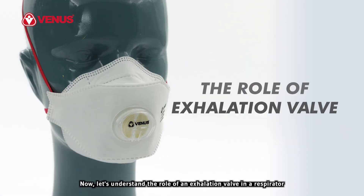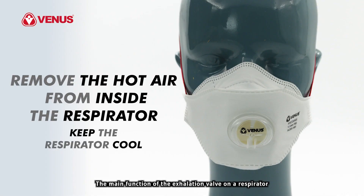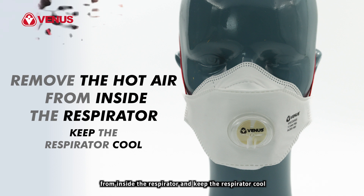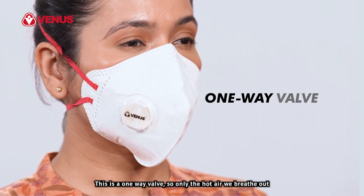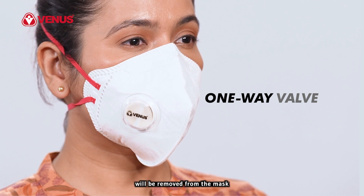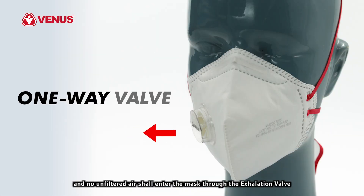Let's understand the role of an exhalation valve in a respirator. The main function of the exhalation valve on a respirator is to remove the hot air that we breathe out from inside the respirator and keep the respirator cool. This is a one-way valve, so only the hot air we breathe out will be removed from the mask and no unfiltered air shall enter the mask through the exhalation valve.